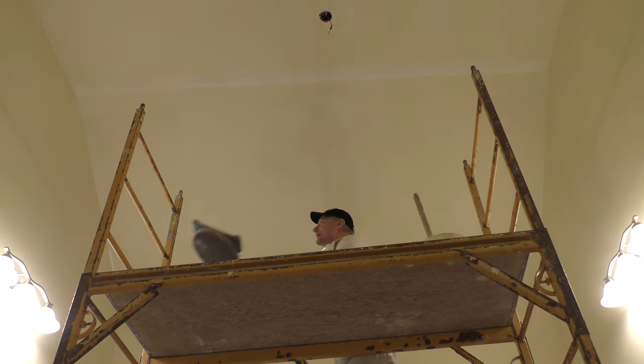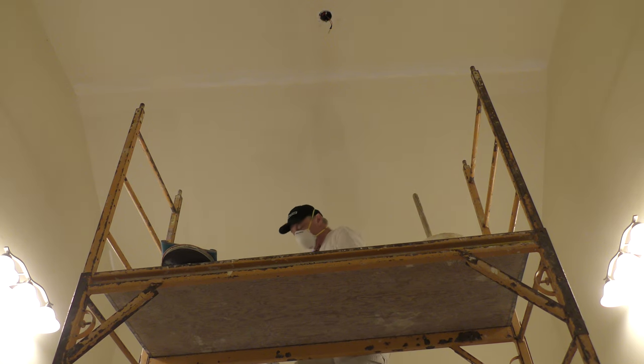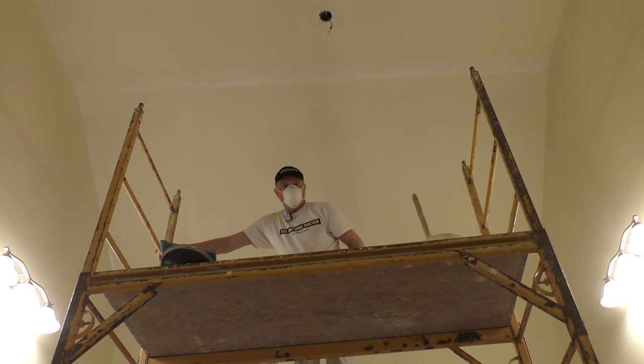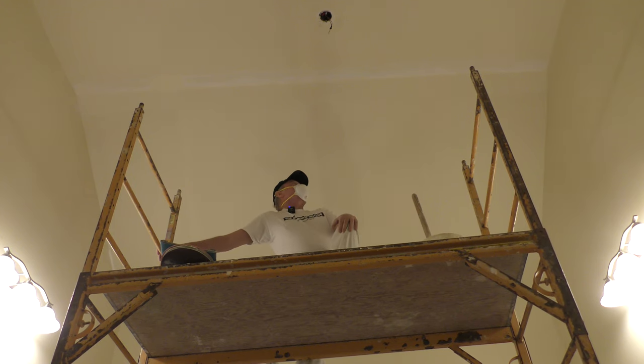I'm recording again — hopefully you can hear me with my mask on. I threw a little fan in the window to create a reverse draft so the dust doesn't go anywhere else.